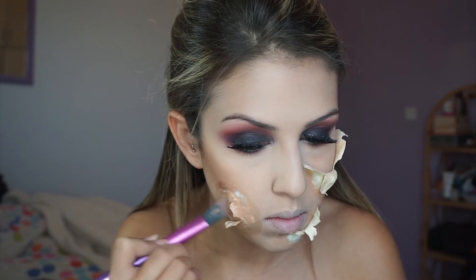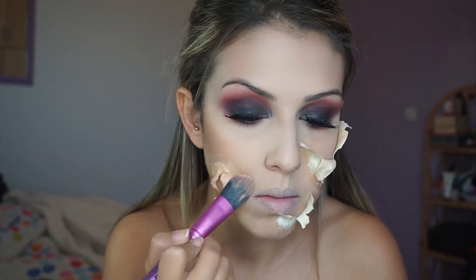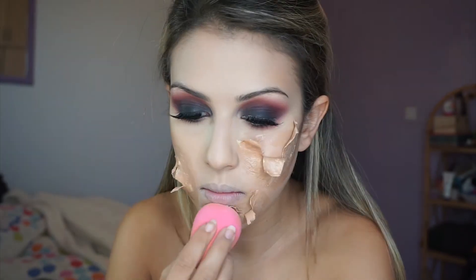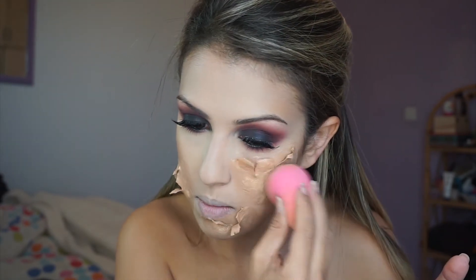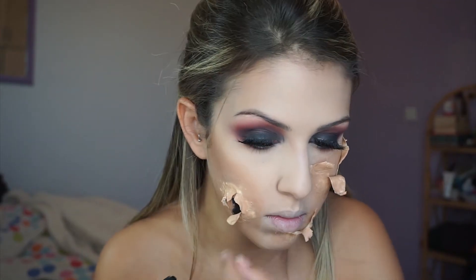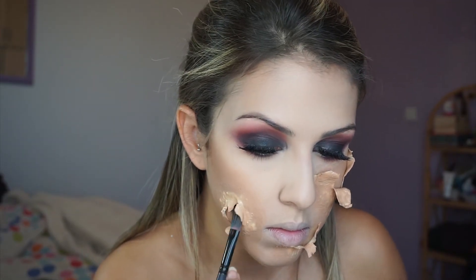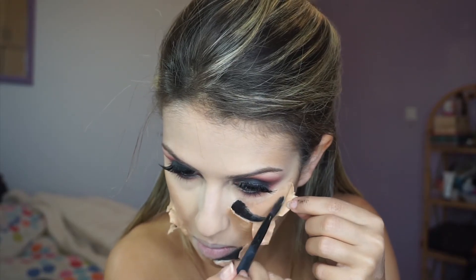Now I'm going in with my darker foundation to apply over the latex — I'm using a darker one because the latex is white, so to match my skin tone I need a darker shade. Then I'm going over everything with a damp beauty blender to make it all smooth and blended with the skin. I'm then going into my Makeup Forever Flash palette and applying the black inside the wounds to give them more depth.